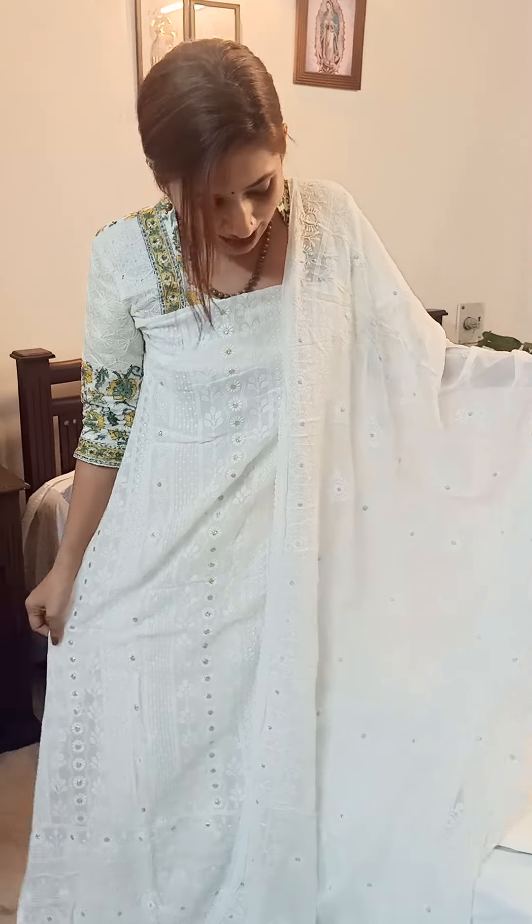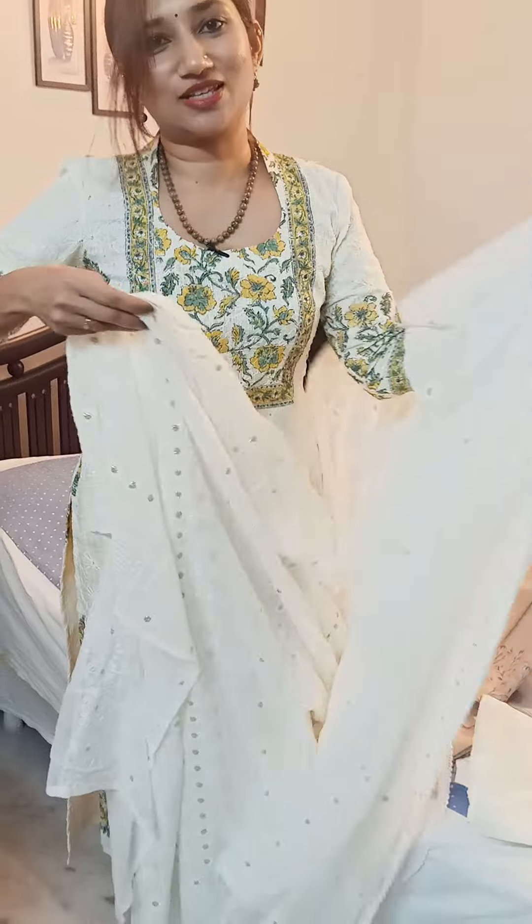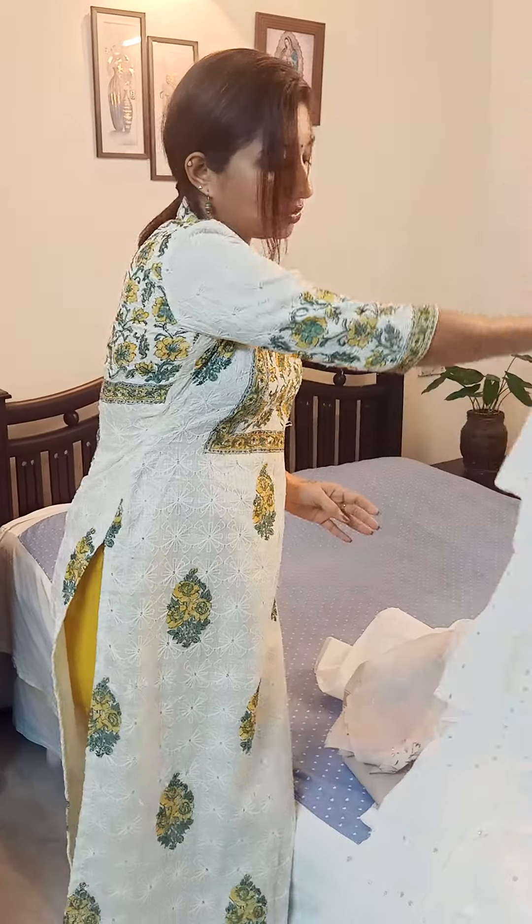This particular georgette set would need a butter crepe lining to give you that flowy look — most of you would know that already. So that's it, guys — these are the three suits I wanted to take you through. Do get back to me on WhatsApp if you'd like to know the price or book. Thank you, take care and be safe, bye!